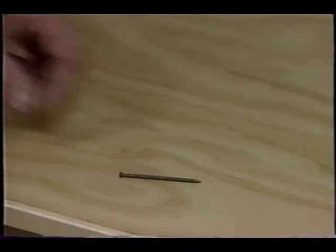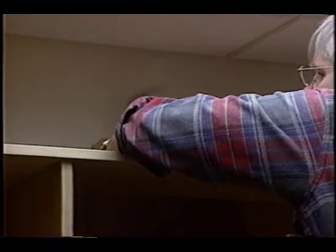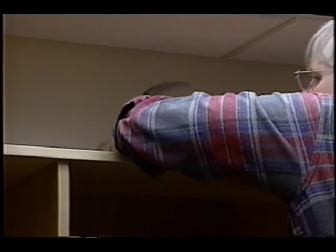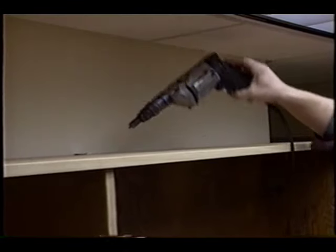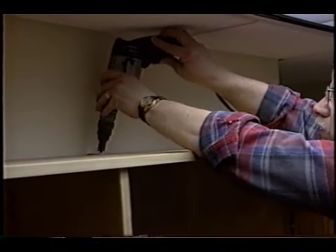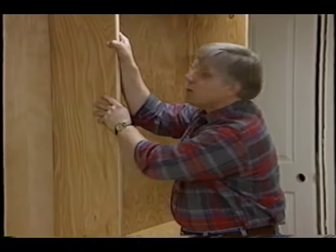At that point, take a hammer and a nail and drive a little hole through the center of the holes in the top of the L bracket. That allows you to put a screw into the L bracket that secures the bookcase to the wall. Believe me, it keeps the bookcase nice and tight — that thing's not going anywhere.